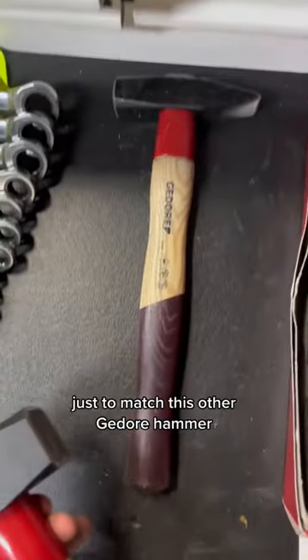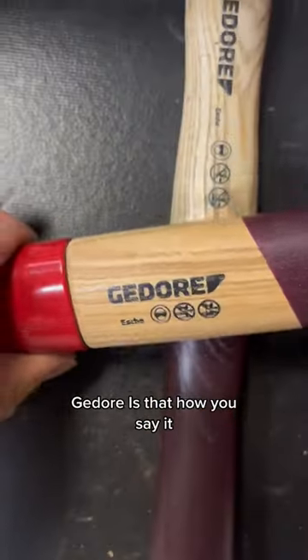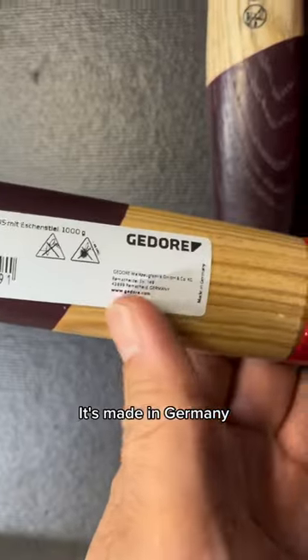I bought this Gador hammer just to match this other Gador hammer. Gador — is that how you say it? It's made in Germany.